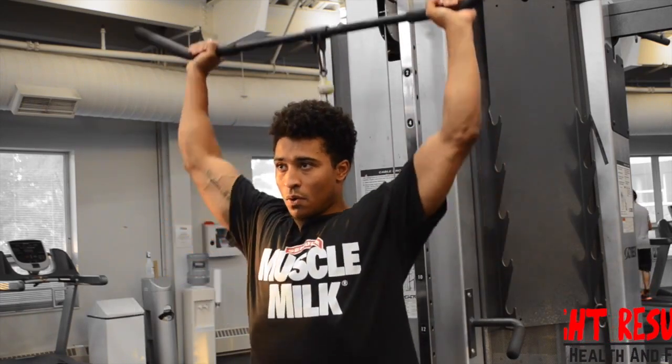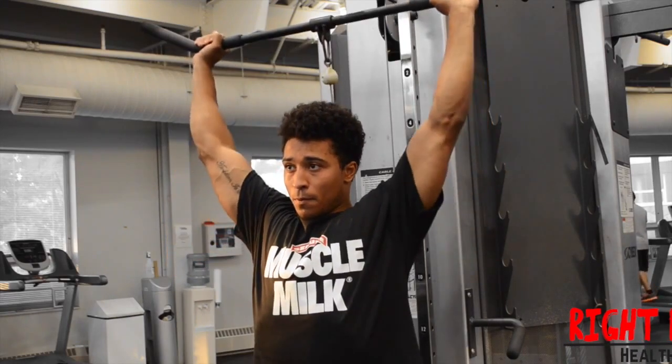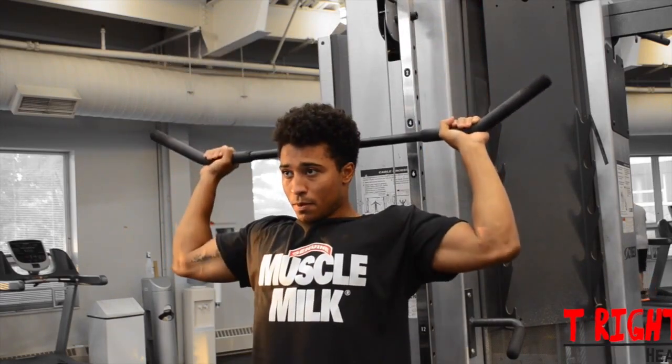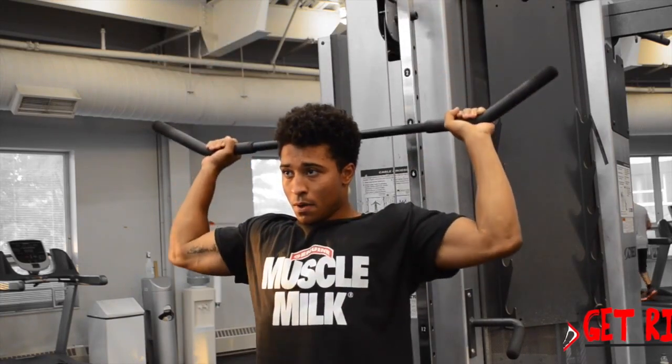Begin by moving the cables to the bottom of the towers and select an appropriate weight. Stand directly between the two uprights and grab the cables, holding them at shoulder height with your palms facing forward. This will be your initial position.